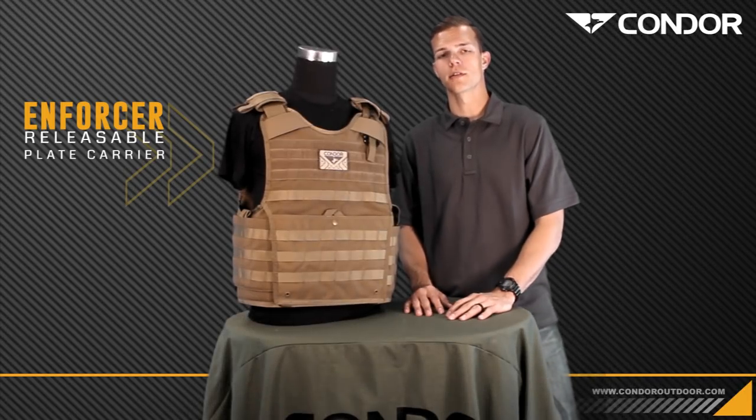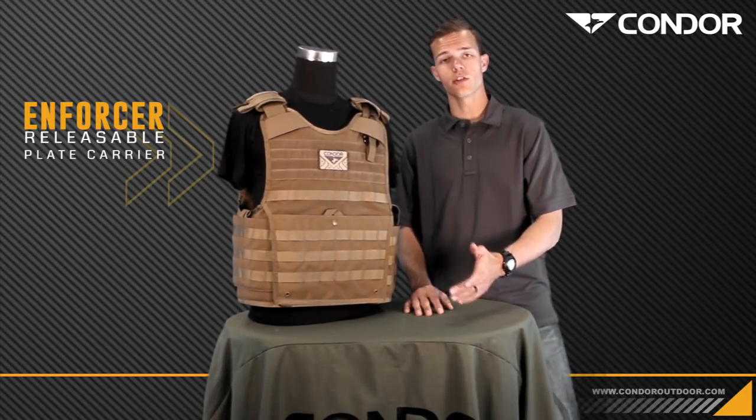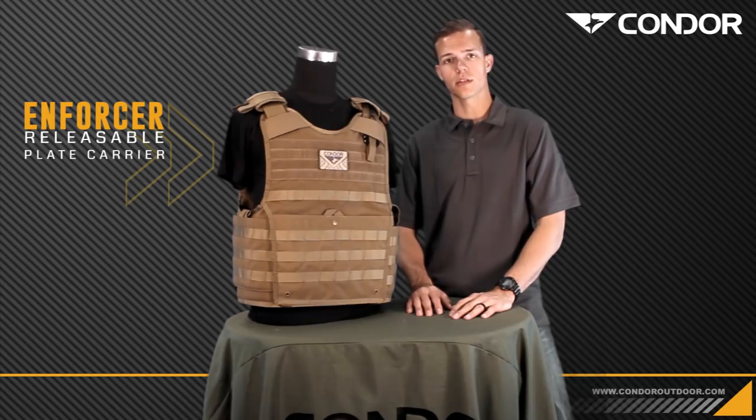That's a quick overview of the Enforcer plate carrier. If you want one, you can visit the website at www.condoroutdoor.com. I'm Tyler with Covered 6 — until next time.